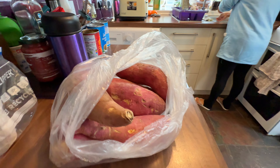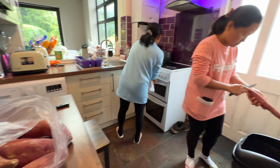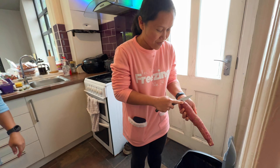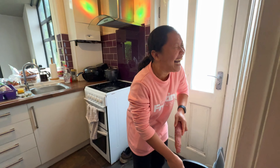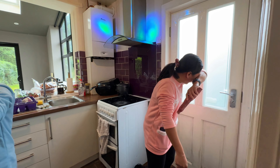This is the sweet potato that we got. Jose is peeling it now — it's very long! It's easy to do it this way. That is not how you grate it!